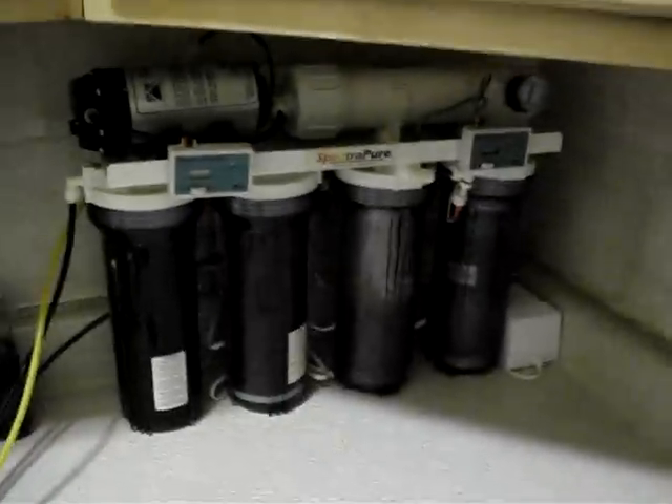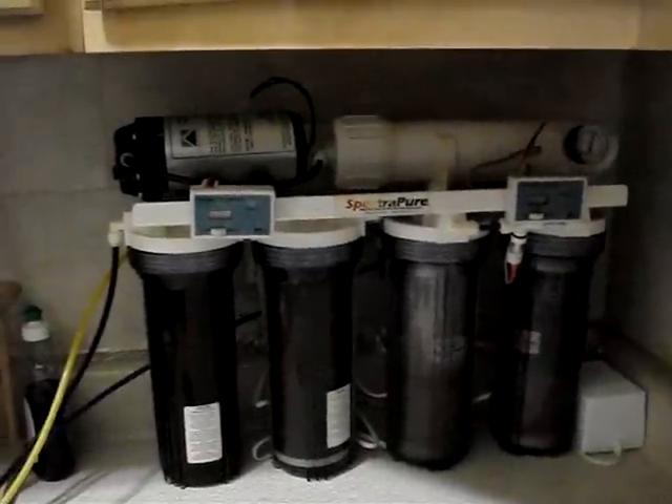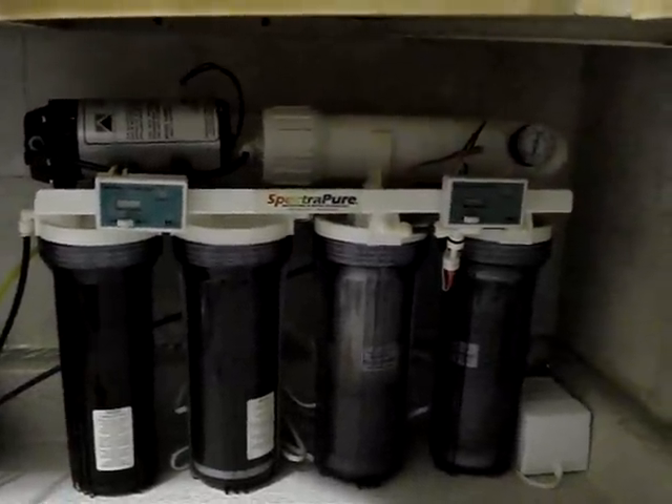I will tell you that if you have any RO unit, I highly recommend you get a booster pump. I was getting about 55 psi, which is really not bad. I live in a house, so the pressure coming into the unit is 55 psi, but with this pump I'm getting 90 — and that's after I adjusted it down from 100.